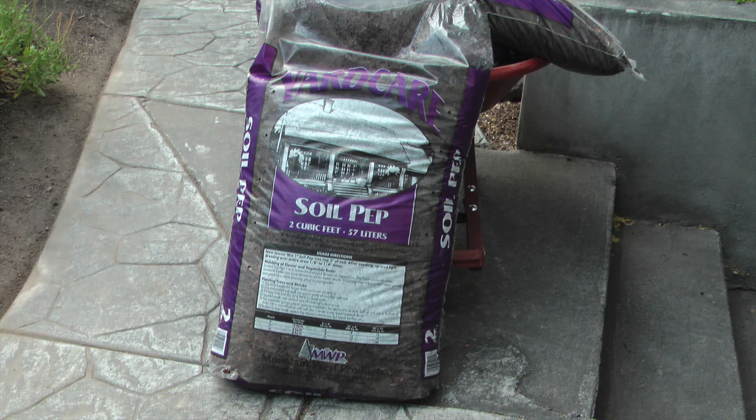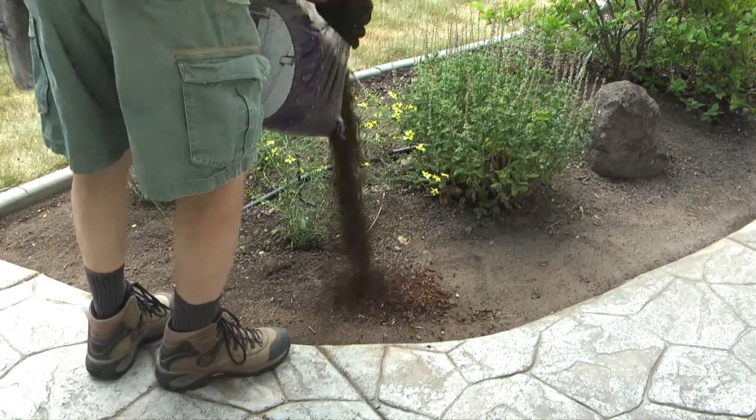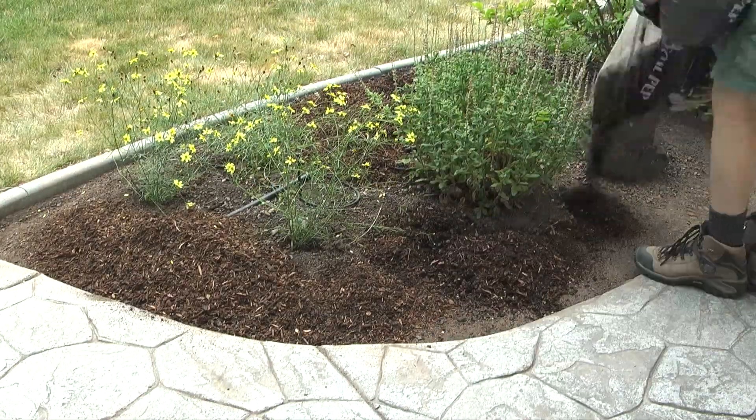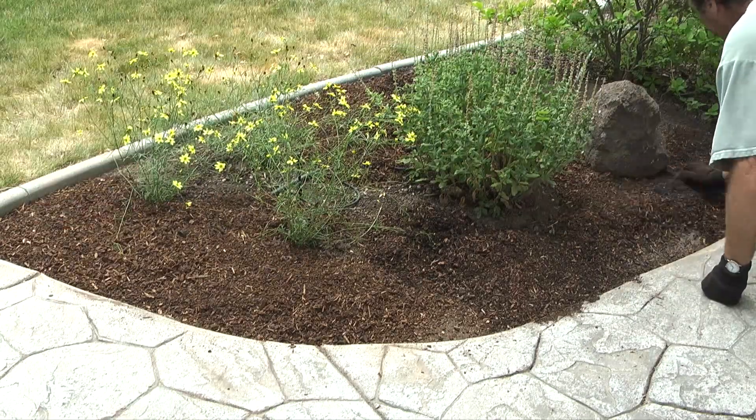The mulch I'm using has the brand name of Soil Pep. This is my favorite mulch and I've been using it for years. What I'll do is take a bag of mulch, cut the top off the bag and scatter it out in a small section of the planter area.